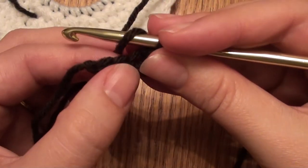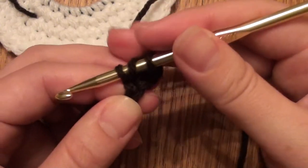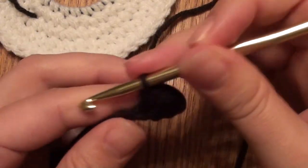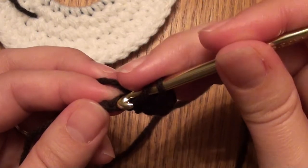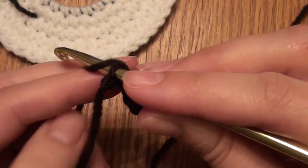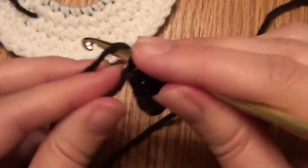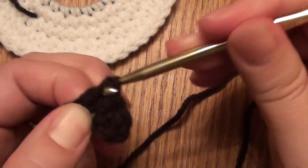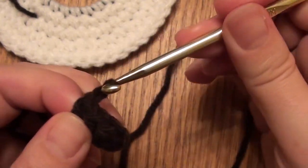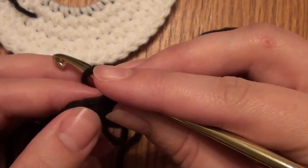Then do a half double crochet in the next two chains: one, two. For the second half double crochet, yarn over, pull through all three loops, yarn over, go into that last chain, yarn over, pull through, yarn over, and pull through all three. Now chain one, turn, and in each stitch across you'll do a half double crochet.